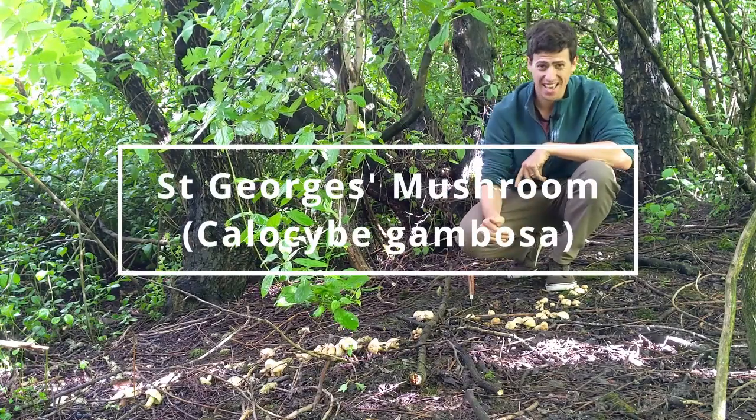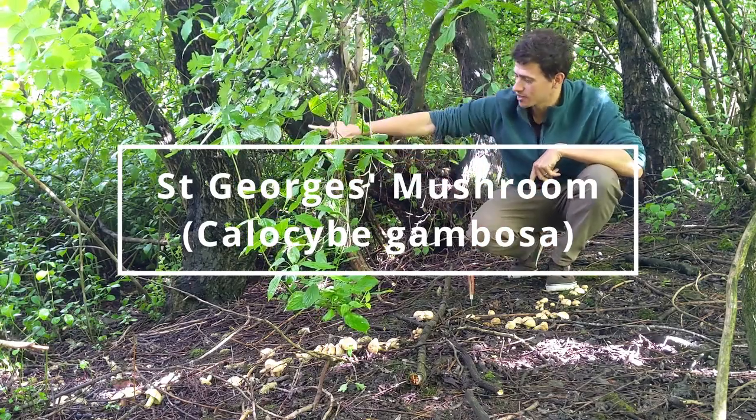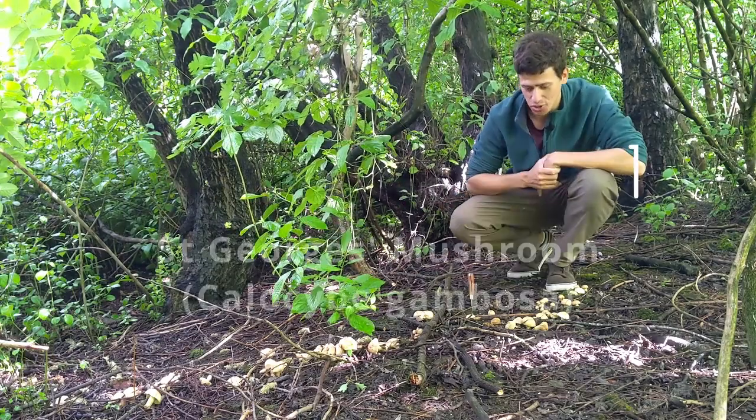What we're going to take a look at today is a fantastic springtime mushroom. It's just down here and it's growing around a big circle. It's called St George's and it grows around St George's Day.